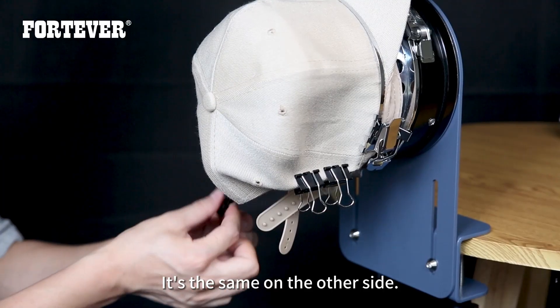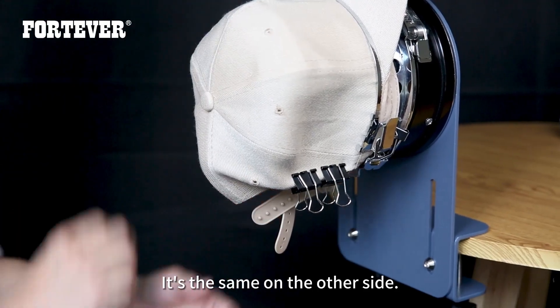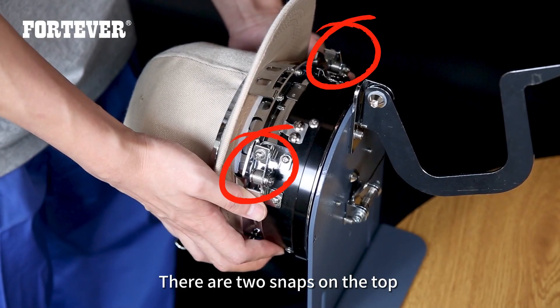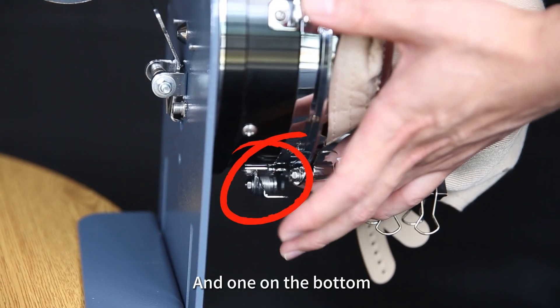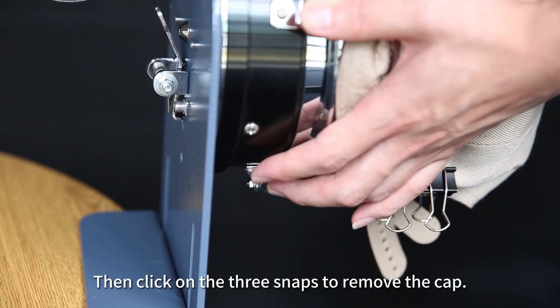It's the same on the other side. There are two snaps on the top and one on the bottom. Click on the three snaps to remove the cap.